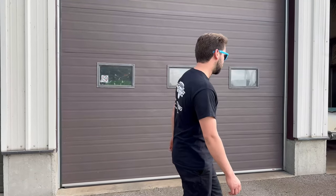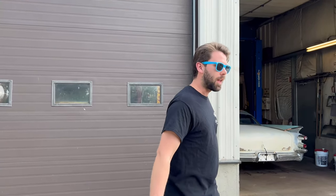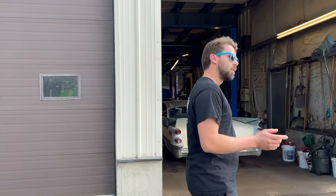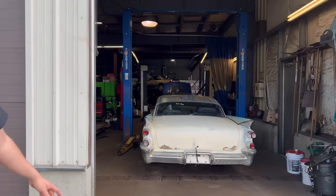Hey guys, welcome back to the channel. Got some exciting news about a new project. It's actually what I traded the Edsel for, and got some even better news about what we're about to do with it. This car needs to run and drive and make it to Arizona in two months.